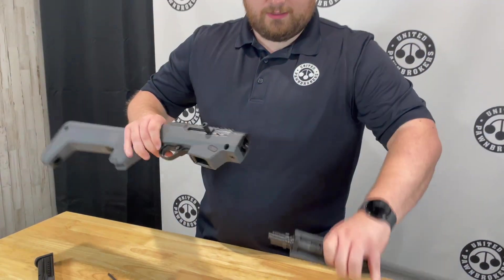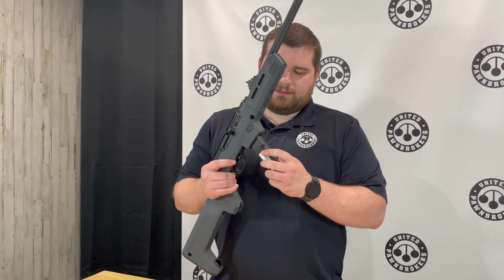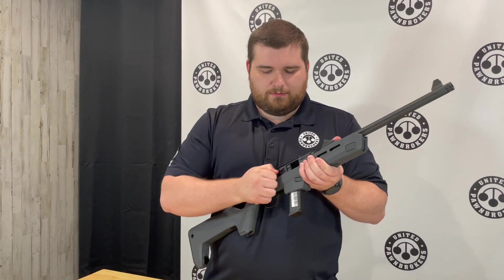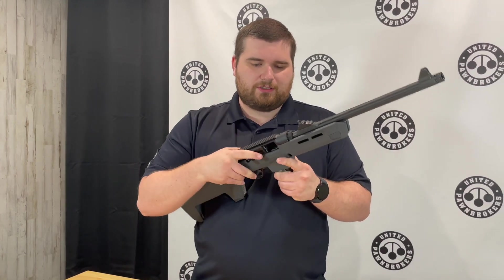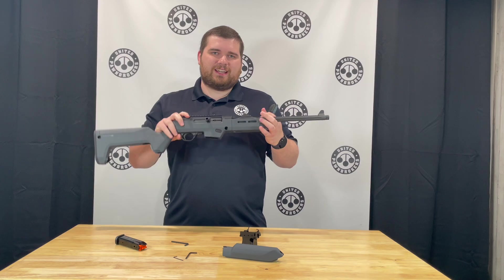This rifle is now converted — you can reassemble it. We have a Glock 17 magazine and it will now function with the rifle. But that's all we've got for you today, come check it out. Thank you.